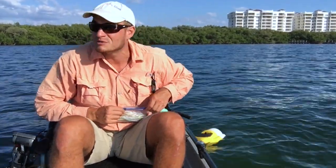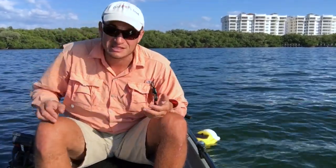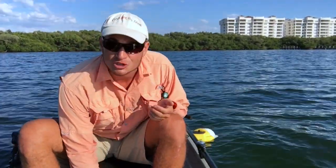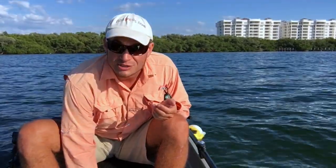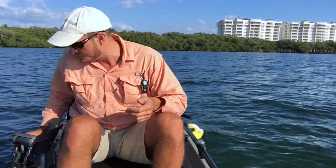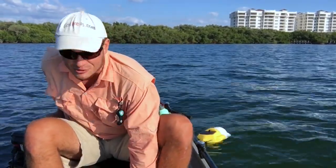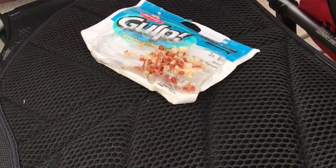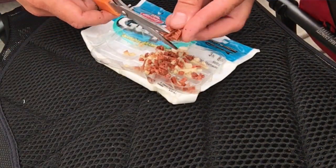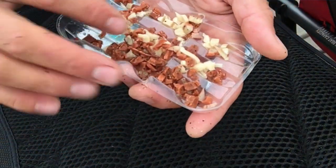So after each visit out there, fishing Gulp Alive — whether you're having success or your bait's getting torn up — eventually it goes down to the point where it's no longer fishable. When that happens, I take a pair of scissors and just cut these baits into little strips that fit right on my sabiki hook.